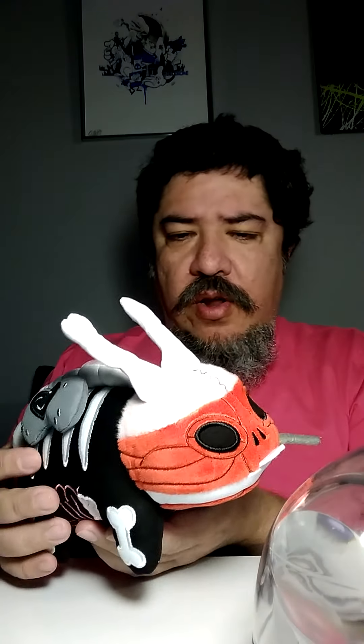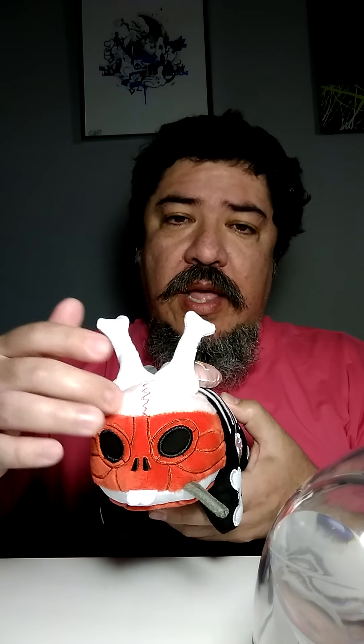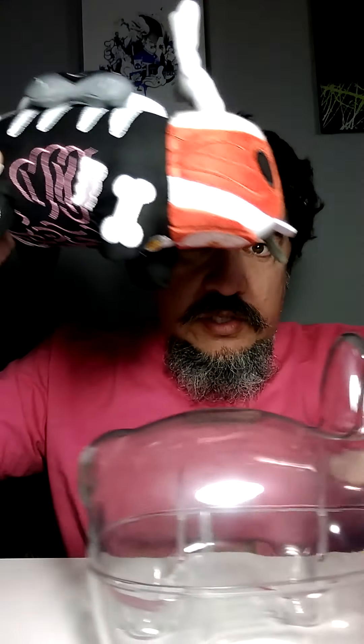Frank Kozik made the Labbit to be the anti-hero of Hello Kitty. Hello Kitty is popular in everything they do, and he made an animal that had a 5 o'clock shadow, smoking, sometimes a black eye, sometimes a K, sometimes an X — basically just saying anti-everything. All in all it's a very cool toy.